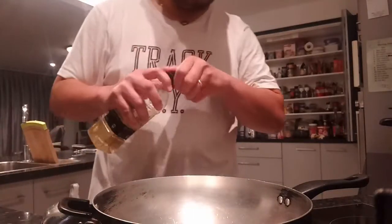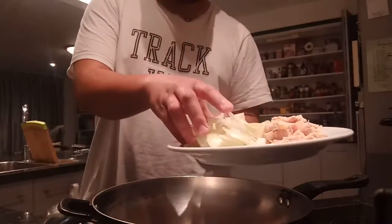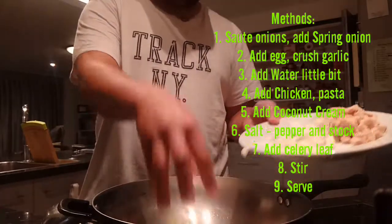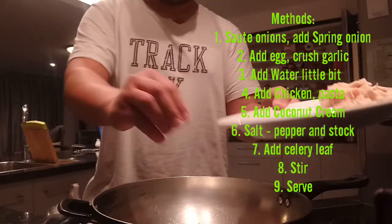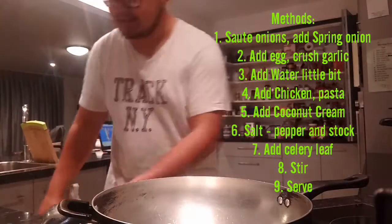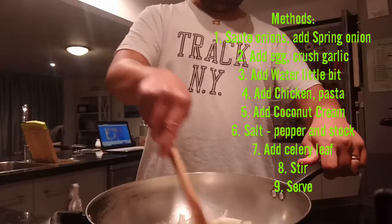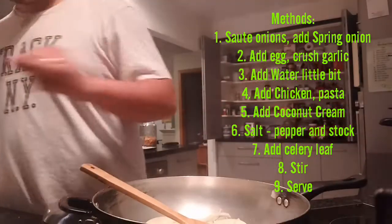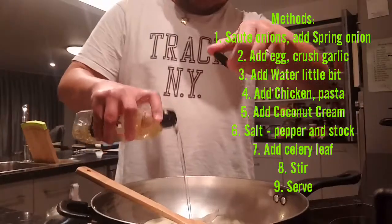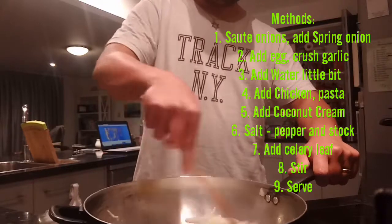I have a hot pan and I want to put some oil to sauté the onion. Sauté until it smells nice. I like onion! Add a little bit of oil and keep sautéing.